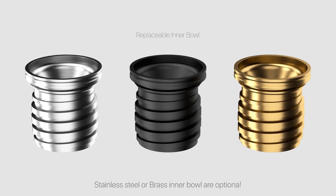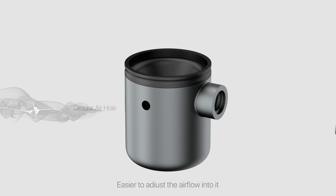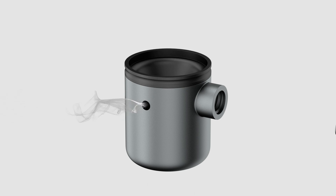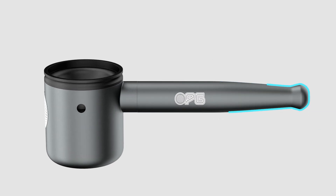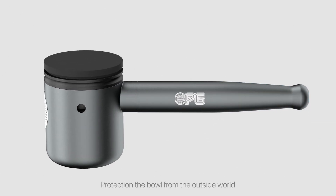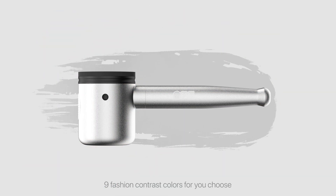Stainless steel or brass bowl are optional. Easier to adjust the airflow into it. Enjoy a more comfortable smoking experience with protection for the bowl from the outside world. Features an anti-slip pad. Nine fashion contrast colours for you to choose.